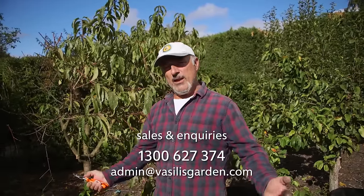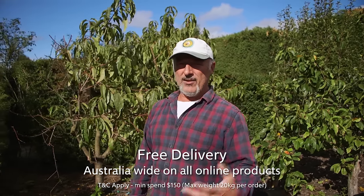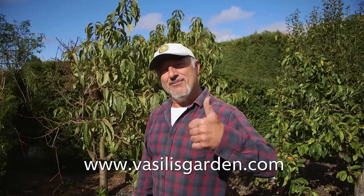In the meantime, get out there and prune your trees. I'm going to finish off these ones. Check out our website VasilysGarden.com. Remember to put your orders in for click and collect — Thebarton, Dandenong, and Lethbridge. We've got our buy-one-get-one-free offer finishing tomorrow, so take advantage — two for the price of one. From me, Vasily Mareci.